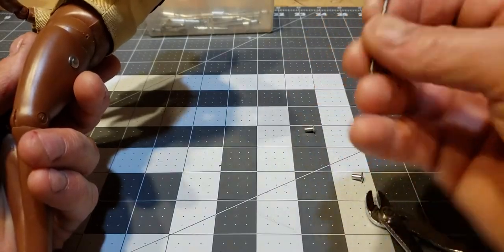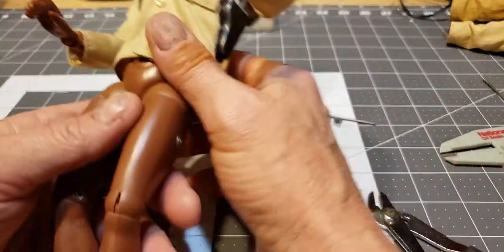Pretty simple fix. Rivets are cheap — I said you can buy them anywhere. Any hardware store will have those things.